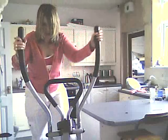Oh, going so good now. We go 43. And that is the end of the workout.